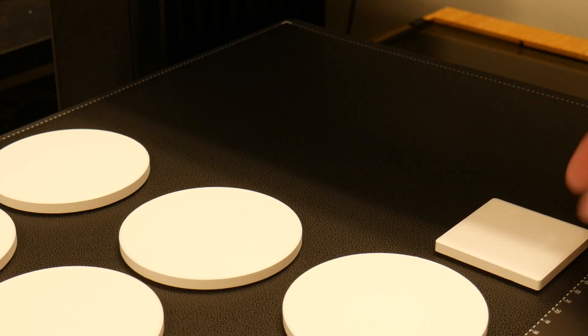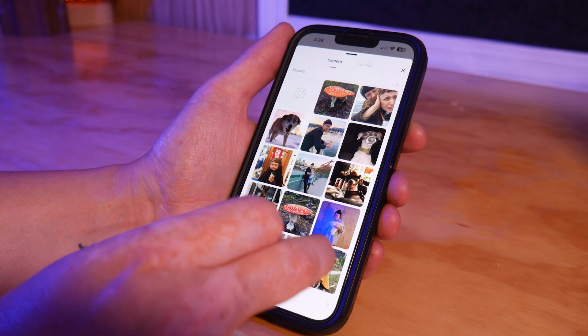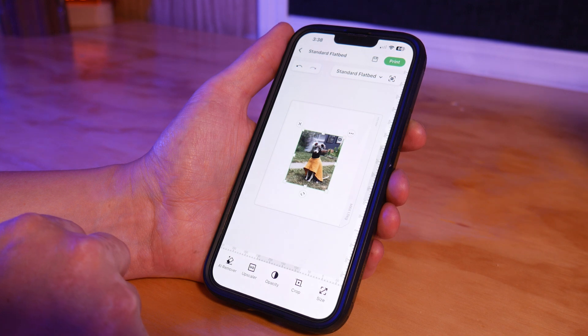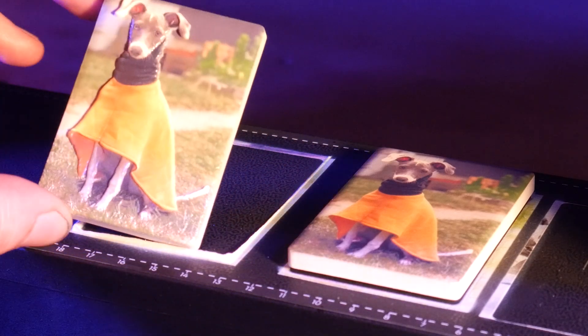Let's get printing. EufyMake sent over tons of different materials to print on, so let's try these ceramic fridge magnets first. I picked one of my favourite pictures of my dog Olive and printed a flat image and a 3D image. The software uses AI to generate a depth map — here's the grayscale depth map that was created for this image. The 3D effect is super cool.